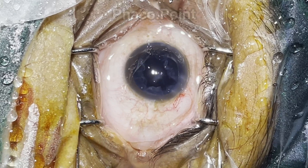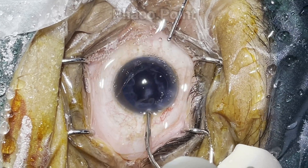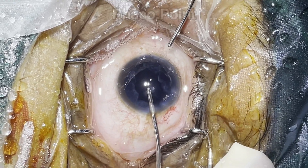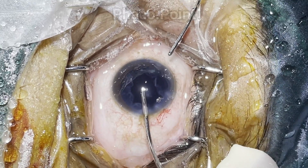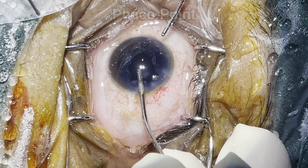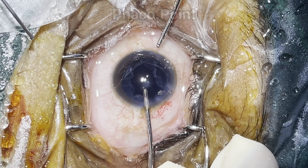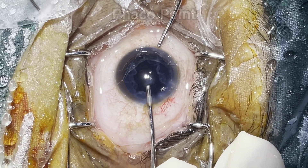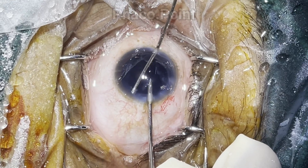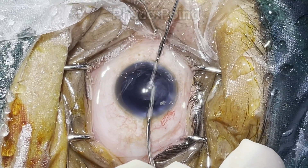Being a left-handed surgeon, during irrigation aspiration at the outset the irrigation is held with my dominant left hand. As you can see, the aspiration ports are held such that they face the angle as opposed to facing the endothelium, which would cause damage to the endothelium. With the irrigation held in my dominant left hand, my non-dominant right hand works at removal of the cortex diametrically opposite to it.